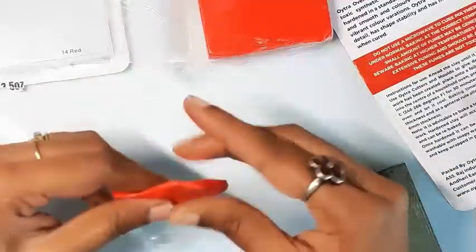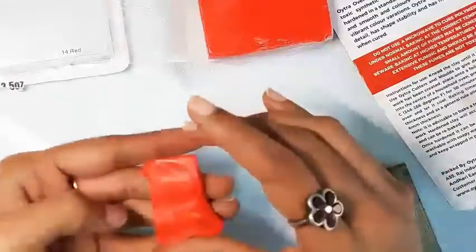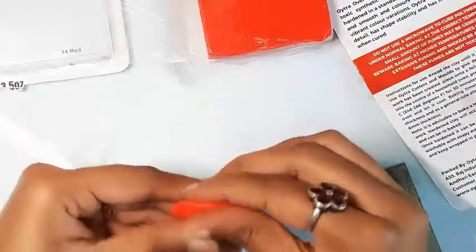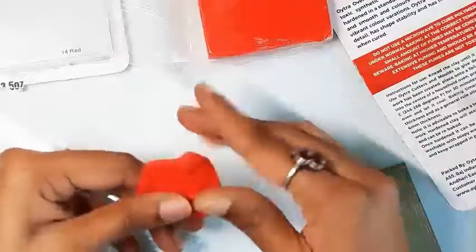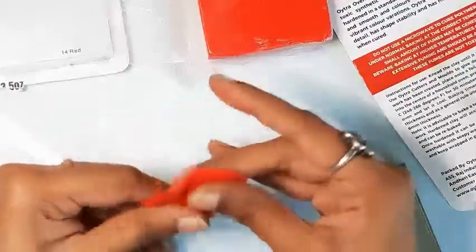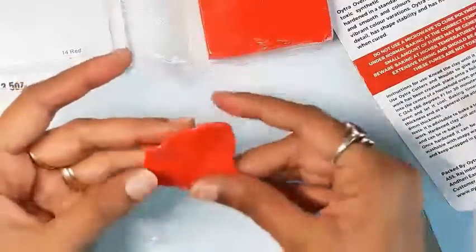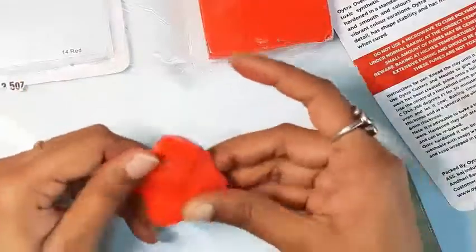I've managed to completely flatten this piece with my bare fingers with close to no effort, without using any pasta machine or acrylic roller. So if you're thinking of making canes, I'd suggest leaching it first and then using it for complex techniques. I can also see it being used easily for the Sutton Slice technique. I'll be talking about leaching this clay later in the video.